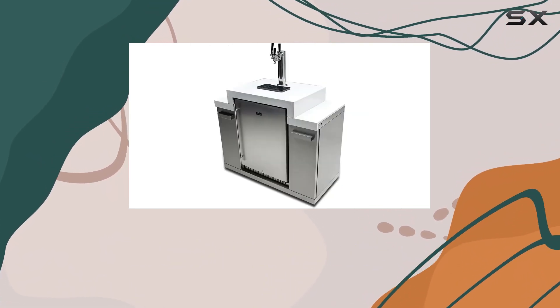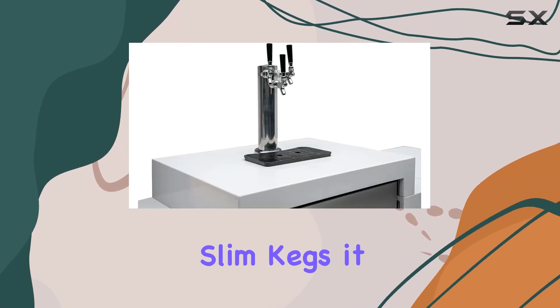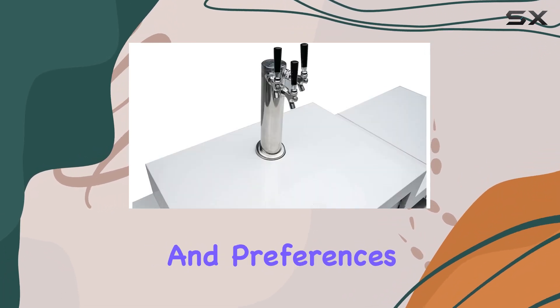But what truly sets this kegerator apart is its adaptability. Capable of holding up to three slim kegs, it offers unparalleled variety, allowing you to cater to all tastes and preferences.